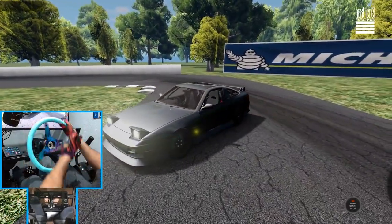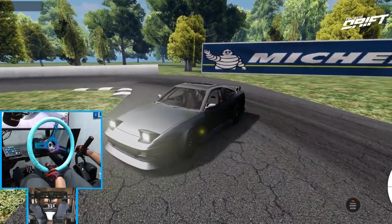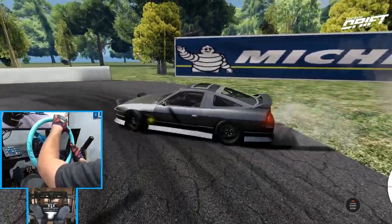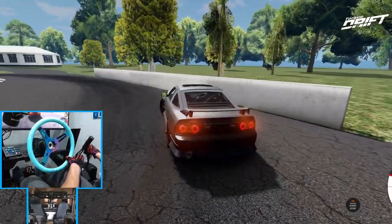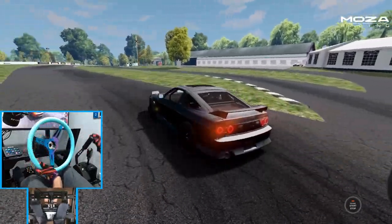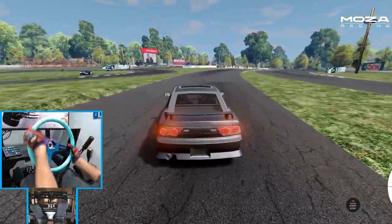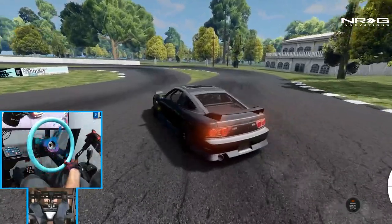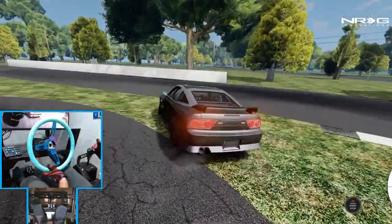Oh, exhaust damage — what? We did get a lot louder. I think we bottomed out our exhaust.